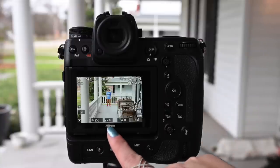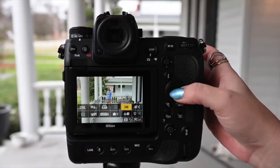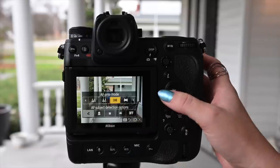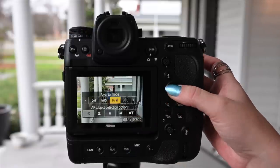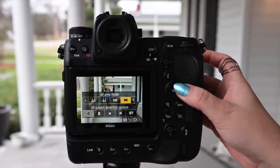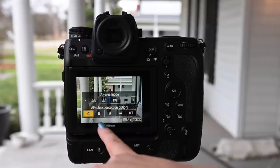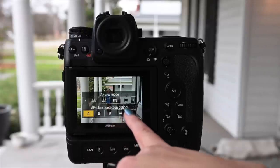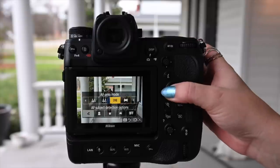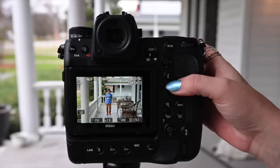Okay guys, we're at 1/250th of a second, f/2.8, ISO 400. I'm going to go to the i-menu to the AF area mode. I'm already in AFC. We're going to go to AF area mode 3D. You have a lot of options here that are really cool. I usually stick in 3D, but I wanted to test out the AF subject detection options. We're going to stick with All Categories, but they do have People, Animals, and Vehicles, which is really cool that they added that.